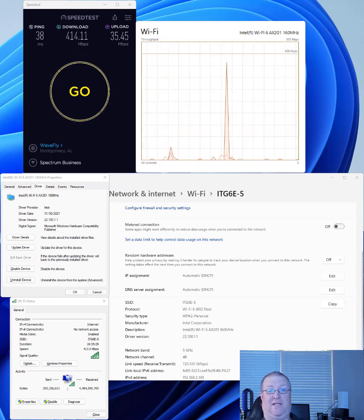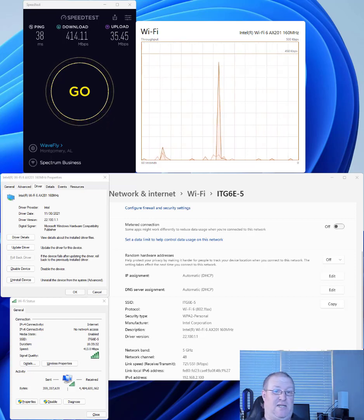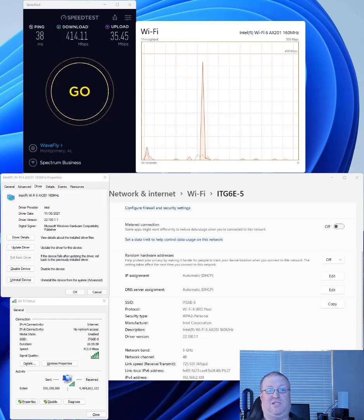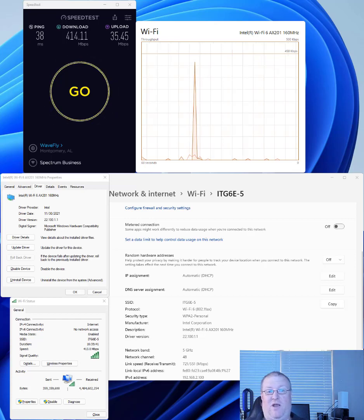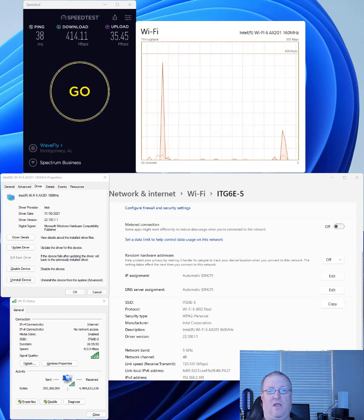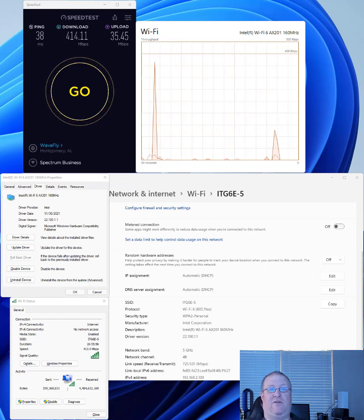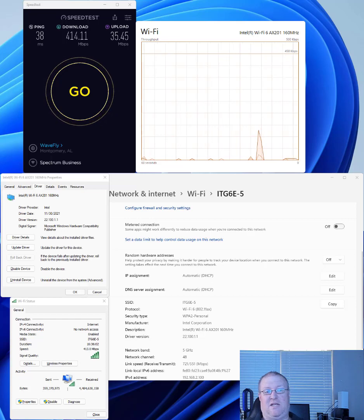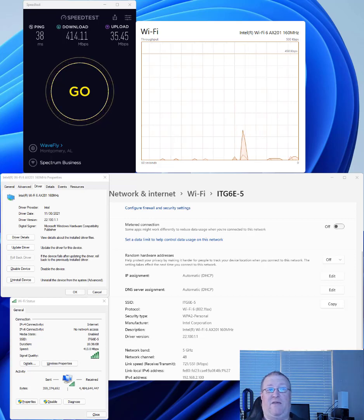When it was disconnecting before, it would reset the connection duration back to zero. From the speeds listed on screen, it's only getting about half the speed I should be getting — before the driver update it would connect at 1.2 gigabits per second and get those 600 megabits per second from my internet provider until it disconnected. Now the fastest I've seen is 721 megabits and it fluctuates. I'm hoping Linksys comes out with an update, and maybe Intel comes out with another update, because this Intel release has definitely made things stable as far as disconnecting issues with this laptop.